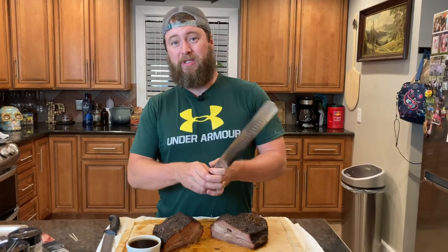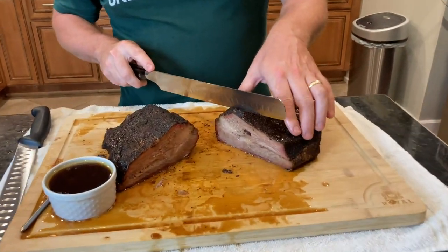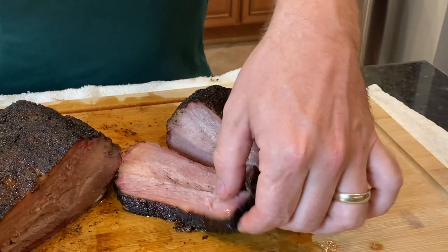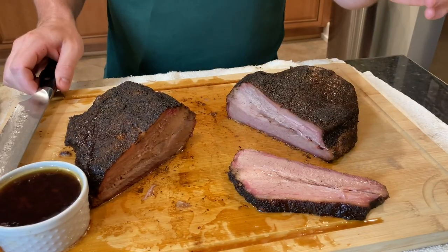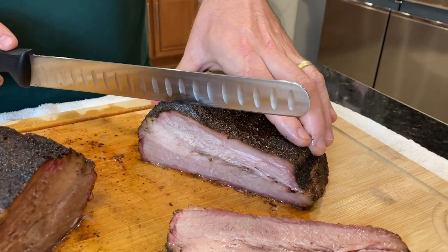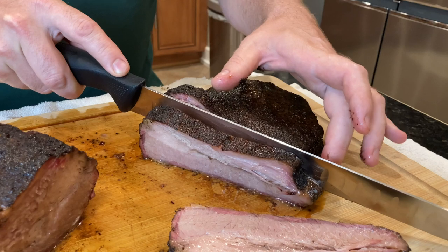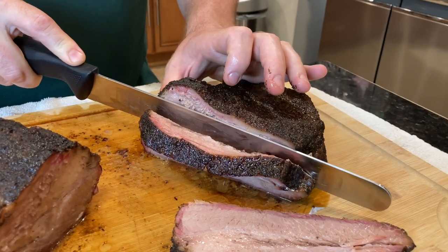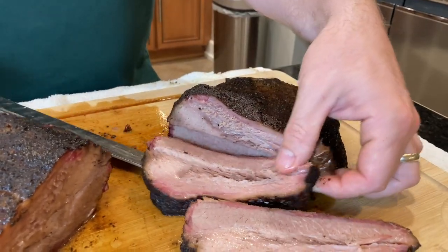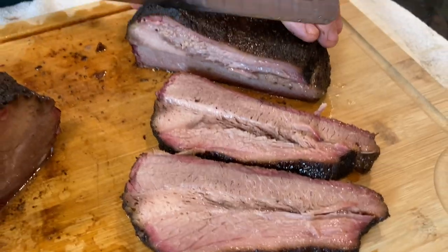We're going to make a few slices and talk about how they do. We already know how the Shogun performs — I've already made a few slices with it, doing about quarter-inch slices. Beautiful, cuts right through, easy peasy. And now for the Mercer, right out of the box, no sharpening. Getting a little pull on it there, having to put more pressure to get it to pull through. But all in all, at the end of the day, it is indeed a knife — made out of metal with a sharp edge.